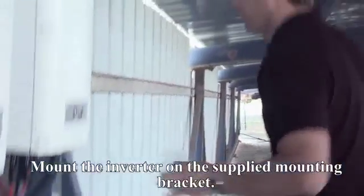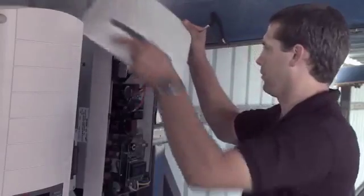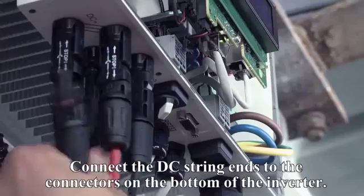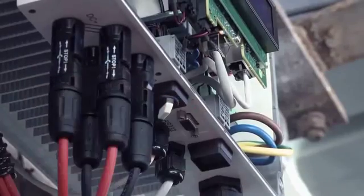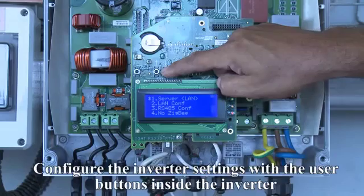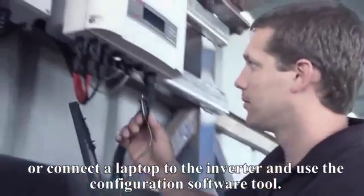Mount the inverter on the supplied mounting bracket. Release the six screws to open the inverter cover. Connect the AC cables to the AC block terminal. Connect the DC string ends to the connectors on the bottom of the inverter. Configure the inverter settings with the user buttons inside the inverter, or connect a laptop to the inverter and use the configuration software tool.